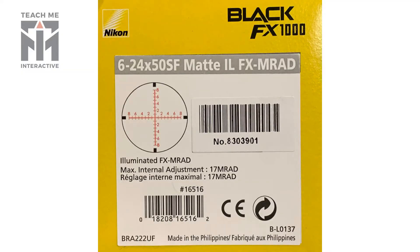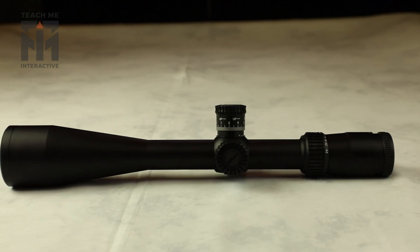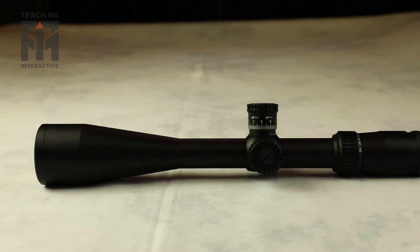The reticle on this model is a very simple MRAD setup, but you can get this one in MOA as well. This scope has some great features — it has a zero stop, and it is a first focal plane scope, so that is a great value for the price and the feature set.